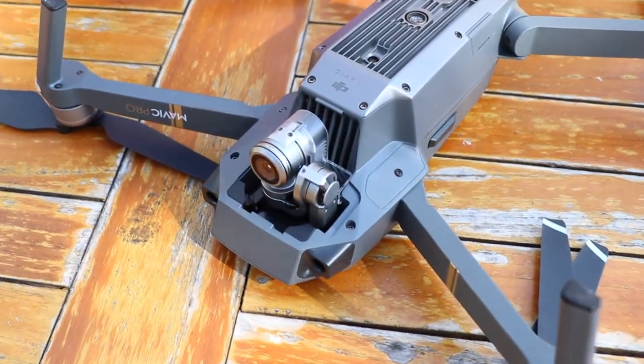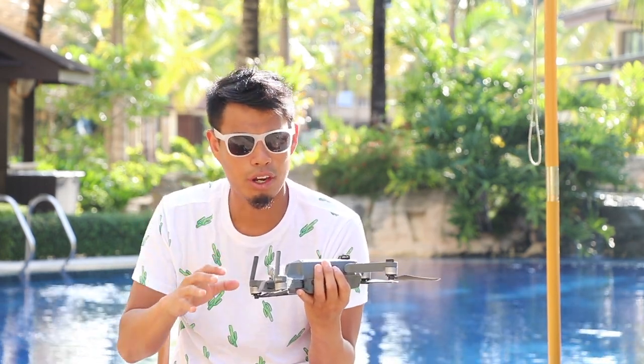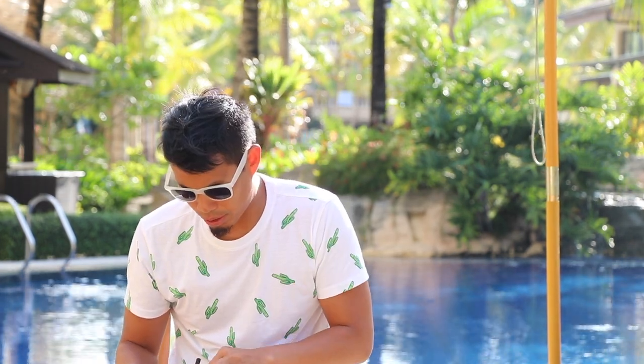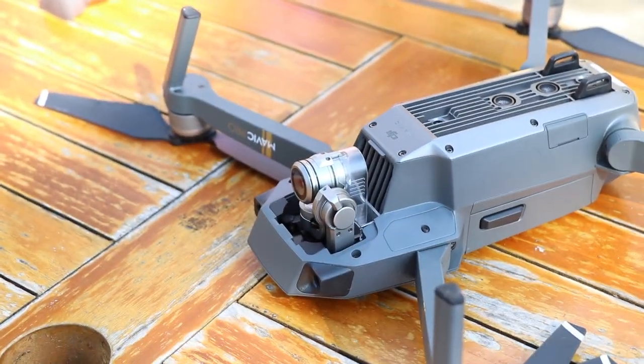The gimbal itself also has a little protector clip to keep it in place during storage. You're going to want to take this off before you turn on the Mavic, because when you turn it on the gimbal will automatically calibrate itself. If you leave it on, you'll get an error message, so remember to take it off. After you're done flying, reattach the gimbal clip. I had trouble sometimes putting it on because I always used one hand. The key is to use two hands — one on the lens clip and one on the gimbal. Make sure you don't touch the lens and just slide it into place.